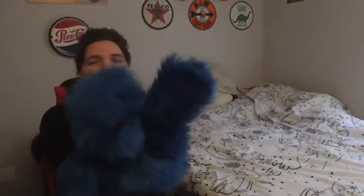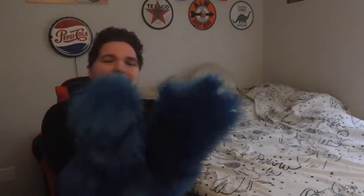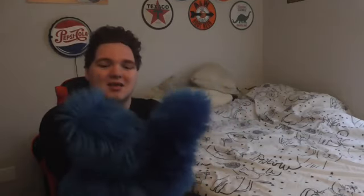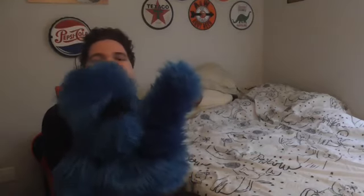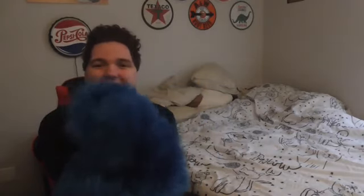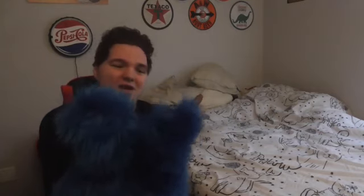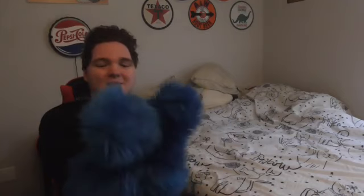He almost looks like Cookie Monster. This is my first live-hand puppet ever made — see, he has live hands. He's going to be Bluey's grandfather, Louis. He's going to be awesome — we haven't given him a foam mouth, life eyes, or a nose yet, but we will soon.